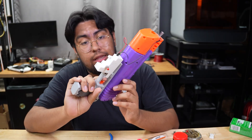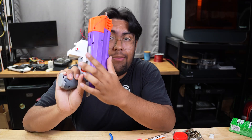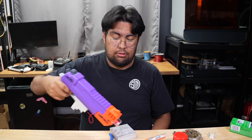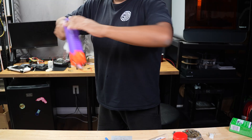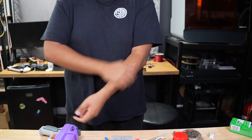The blaster is done. The way it works: we have the flyback driver with the button that charges up the capacitor, and once it's charged it can discharge. Of course you still shoot it like normal. And if you're curious if it hurts, you can test it out — oh. I'll take this to school tomorrow.